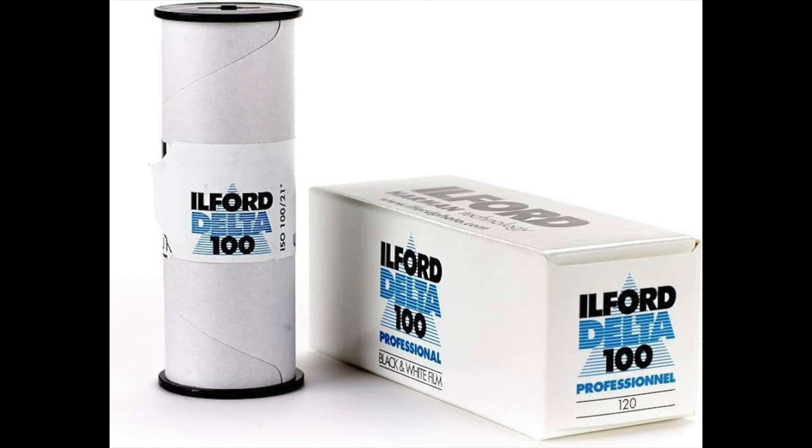I want to talk today about Ilford's Delta 100 black-and-white film. I'm just back from a road trip where I shot a lot of film. On the trip I shot a roll of Rolly infrared film. My tip to photographers is: don't take any tips from anyone who's only shot one roll — how much knowledge could I have? But when you talk about a film like Ilford Delta 100, I have shot hundreds of rolls. Maybe it's a perfect film for you, or at least a film that you should try.